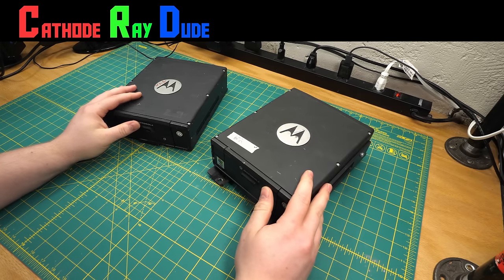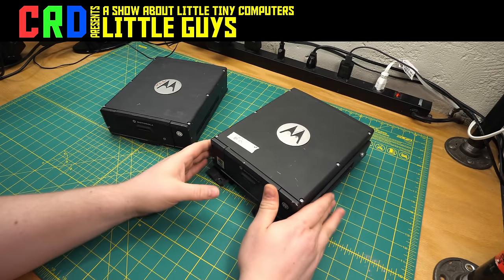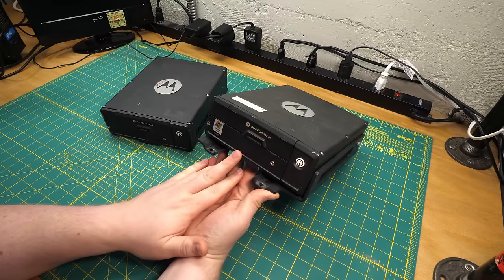Hey everyone, welcome back to Little Guys, the show about little computers that are trying their best. Although this time around, these ones aren't quite as adorable as some of the other episodes. To jump to the chase, these are cop-puters.